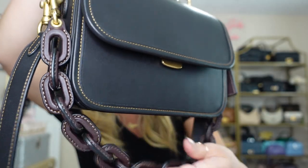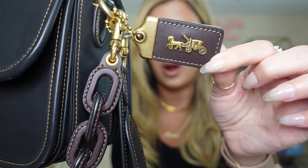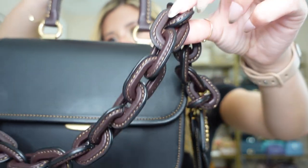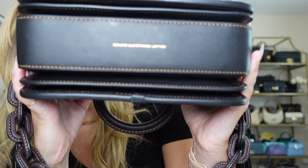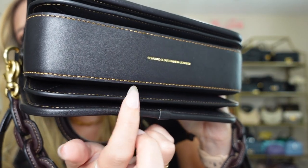This is the Coach Rogue top handle in black with the oxblood detail. I am absolutely obsessed with this colorway. I know I have so many black bags, but I love the mix between the black and this beautiful oxblood plum color. The oxblood details are on the hang tag — the 1941 hang tag — and then this chain, which in my opinion is the most amazing part of this bag. It's a leather-coated chain in the oxblood leather with really beautiful stitching. The top handle also has the oxblood, and the rest of the bag is black. On the bottom it says genuine gloved hand leather, and I really love the stitching around the whole bag, which is this beautiful orangey cream color — almost like a creamsicle shade.